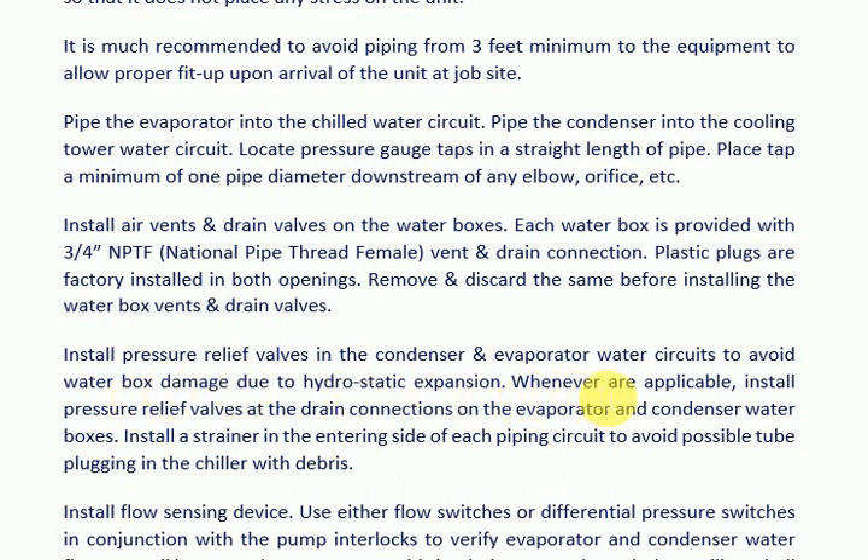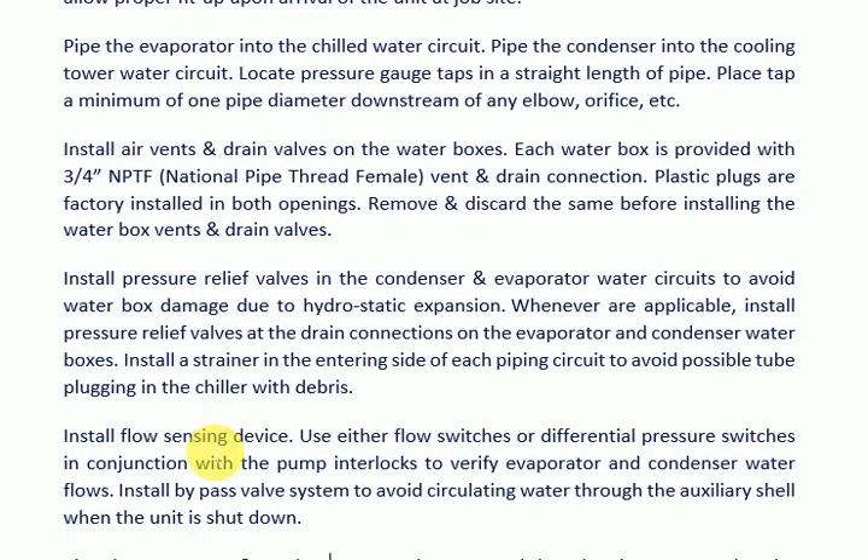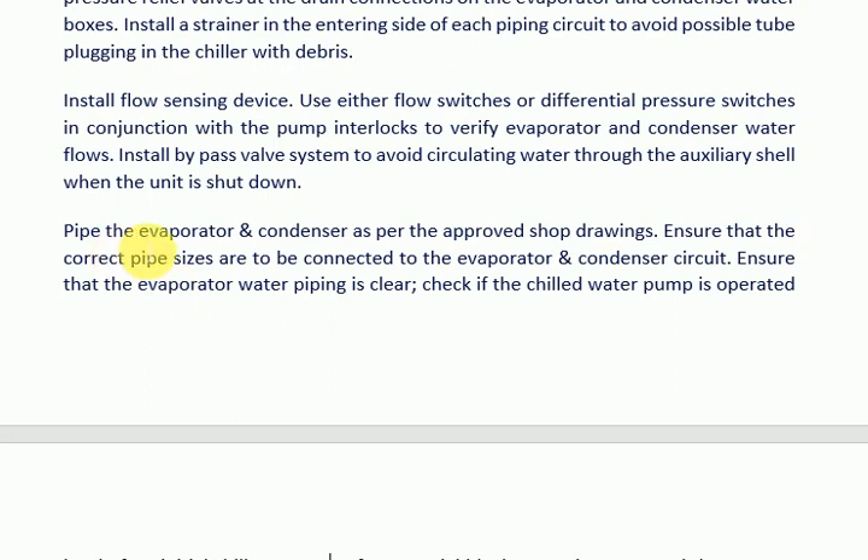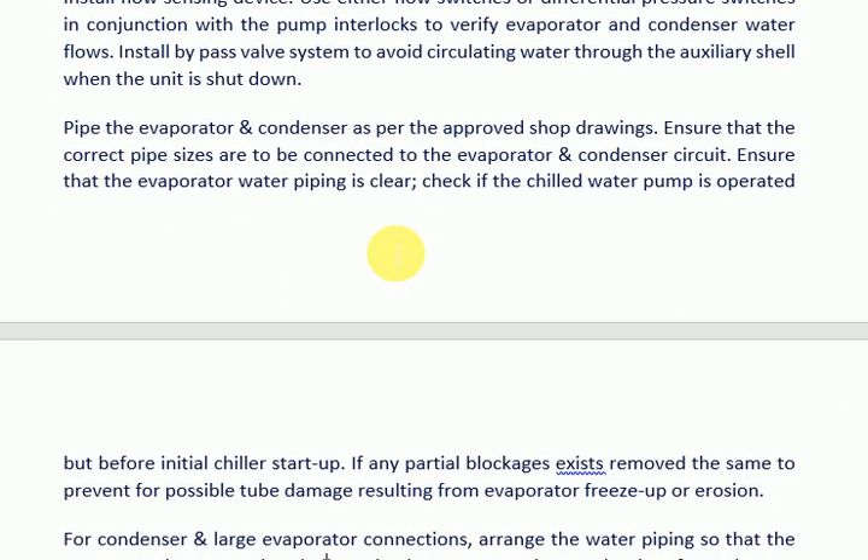Install pressure relief valves in the condenser and evaporator water circuits to avoid water box damage due to hydrostatic expansion. Where applicable, install pressure relief valves at the drain connections on the evaporator and condenser water boxes. Install a strainer on the entering side of each piping circuit to avoid possible tube plugging in the chiller with debris. Install a flow sensing device — use either flow switches or differential pressure switches in conjunction with pump interlocks to verify evaporator and condenser water flows.